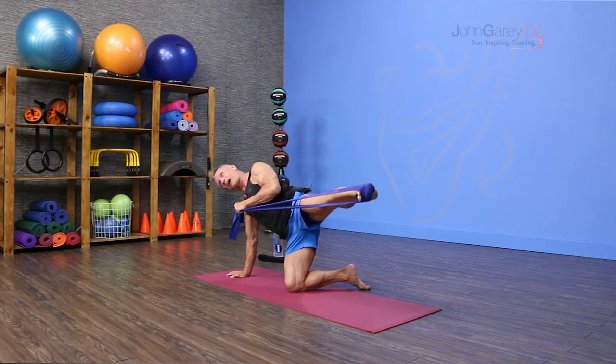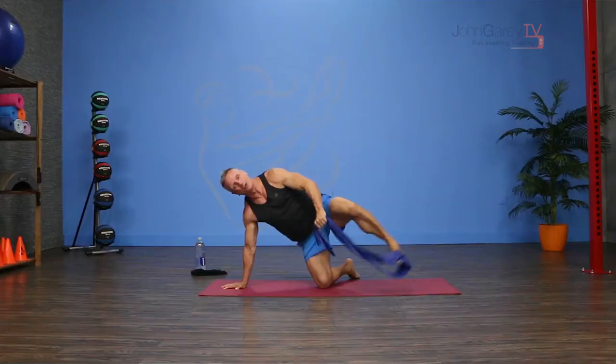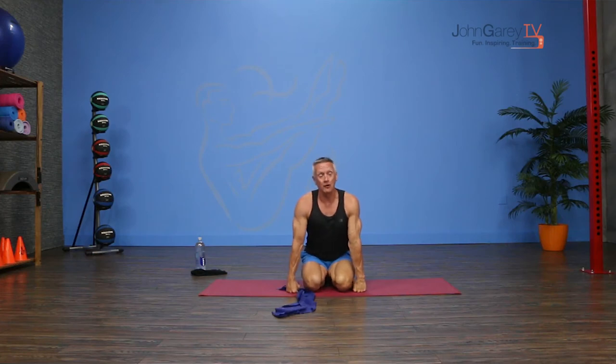When you press out you can lift up on that leg a little bit just to give yourself a bit more glute work, and of course you're going to do both sides. It's a really great way to work the lower body. Check out our quick mat lower body workout with the band for a lot more ideas. That's our exercise demo for today — I'm John Gary and this is John Gary TV.